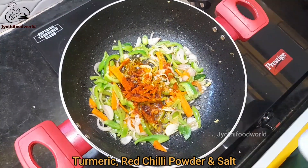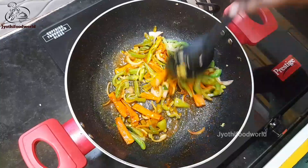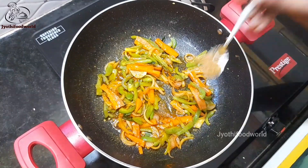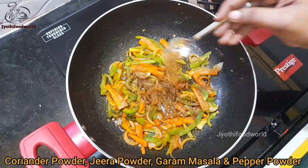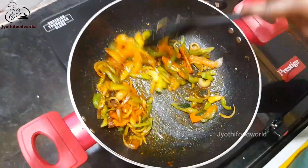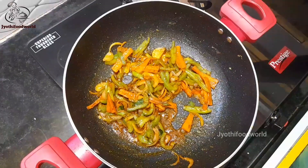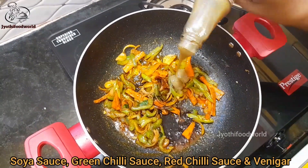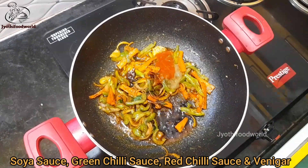Cut it in the bowl and add it on top. Add them to the oil, add a little more, add some oil and sauce. Add a little soya sauce, green chili sauce, red chili sauce. Add a little more — about 1.5 tablespoons of sauce.